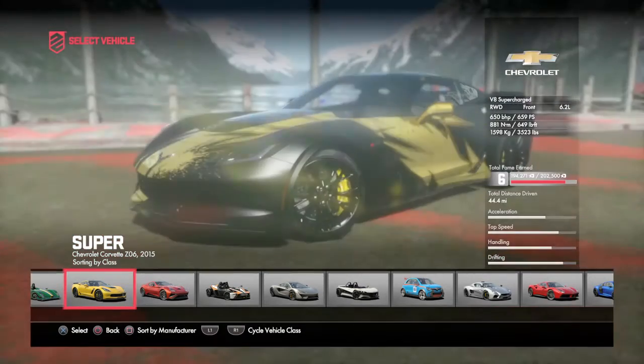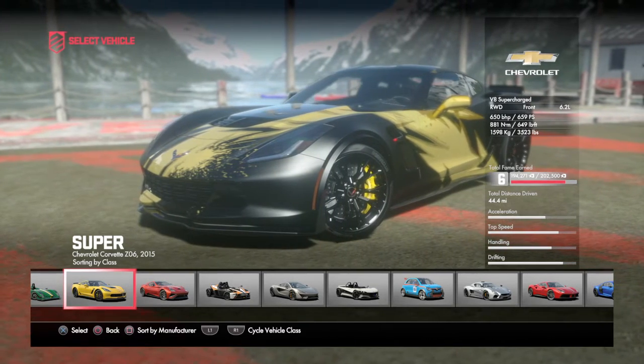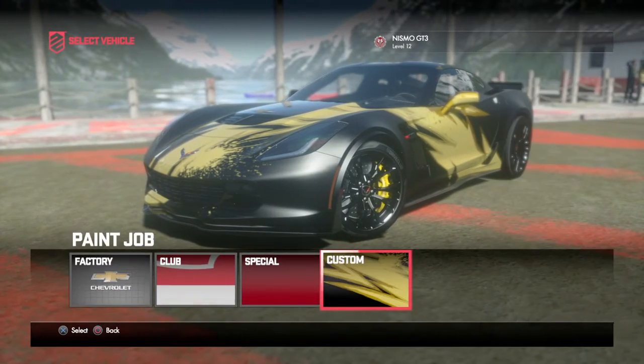Accelerations are good, top speed really good, handling really good, drifting over the top. My favorite drifting vehicle in the whole entire game.